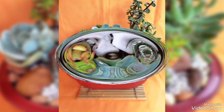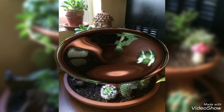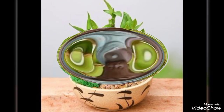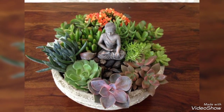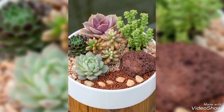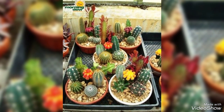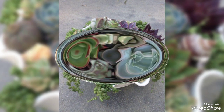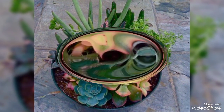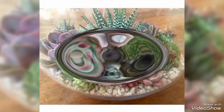Hello, hi, assalamualaikum viewers. This is Decor Live signing in once again in front of you with a beautiful and amazing video of dish gardens. These are succulent plants which are planted in pots or dishes, so we can call them planters, pot planters, dish planters, or dish gardens. Watch my video till the end for these beautiful and interesting dish garden ideas to make your tables, corners, and gardens wonderful and greenish with these colorful succulent plants.